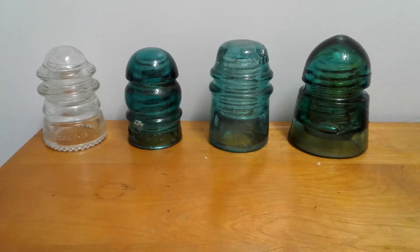Hey guys, it's Michael from MDO Video. I just want to show you all these glass electrical insulators that I collect. I really enjoy collecting these because of the different colors, the different shapes, and just the different things you find about them.